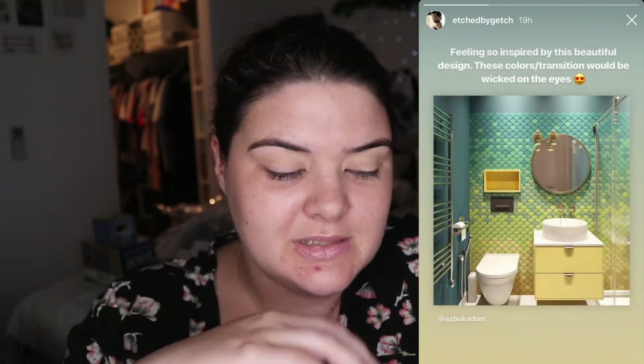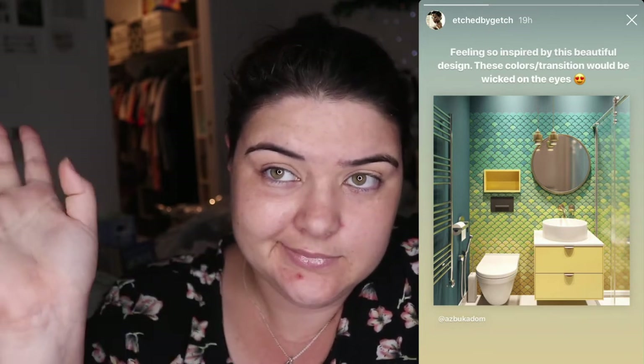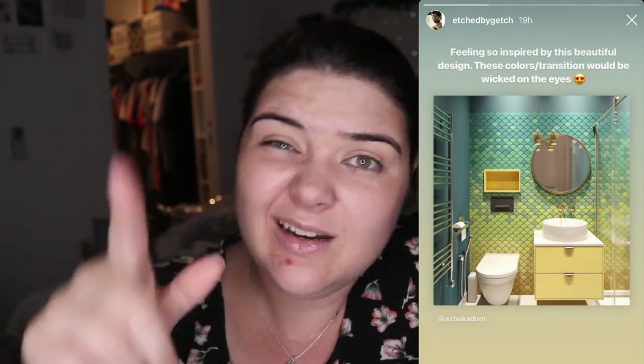There are also going to be a few shout outs in this one and a lot of thank yous. Starting off, today's eye look is inspired by a picture of a bathroom that Etched by Gretch sent me. She is really talented — she's a Chicago makeup artist who used to be a pharmacist and turned makeup artist. I've been following her for quite a while, and randomly this morning she sent me a picture of a bathroom. Today's eye look is also inspired by Annette — Annette Makeup Corner — because I'm going to try some gradient work in my crease.